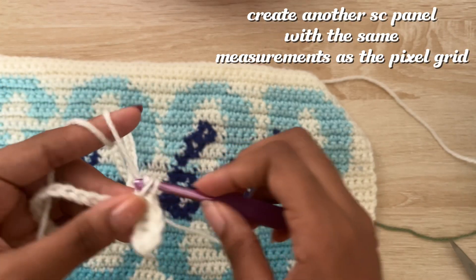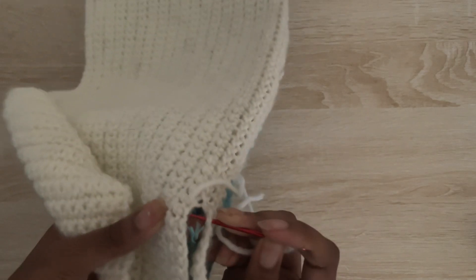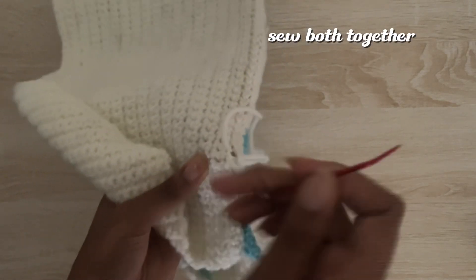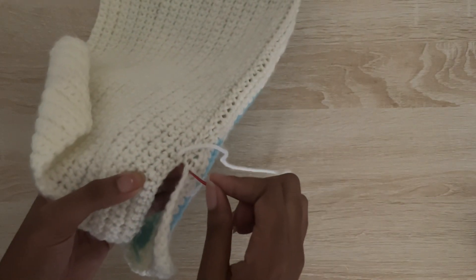You can kind of just eyeball it if you want, to be honest, but I went the same amount of rows, maybe a little bit more. Then I'm sewing it together with the whip stitch so I don't have to turn anything inside out, and it just looks really pretty on the outside.